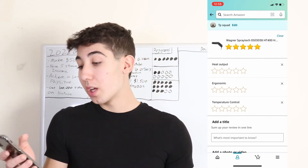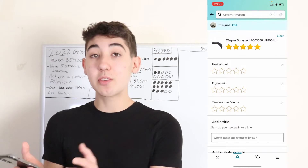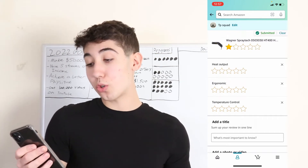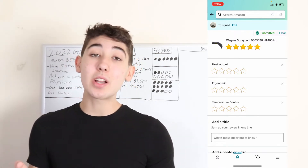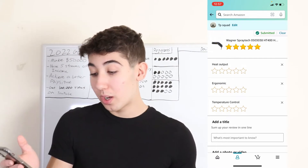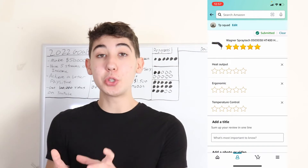Starting from top to bottom, you can see the first stars are based on the overall rating — so is it overall one star, five stars, three, whatever you want. Then based on what your item is, it's going to ask you more specific questions like heat output, temperature control, a whole bunch of random stuff. But it'll be different for you.